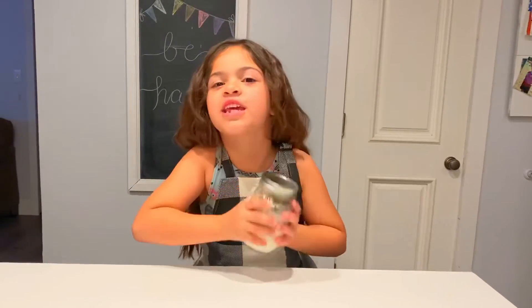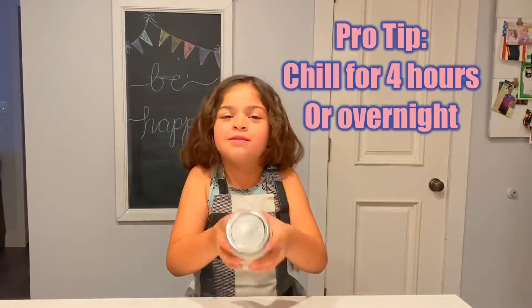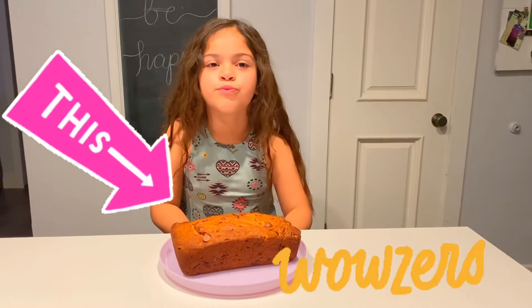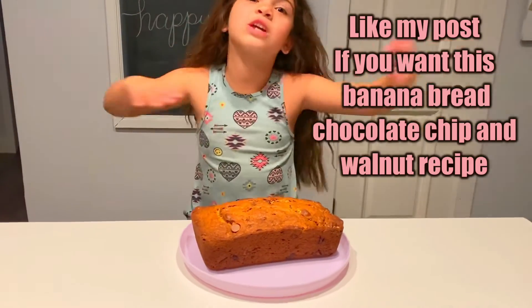So that's pretty much all. All you need to do is shake it up because the oats will turn nice and soft with the milk. So that was it for my overnight oats recipe. I have to go because my banana bread is ready. And if you want to see, just comment down below on my video. Bye!